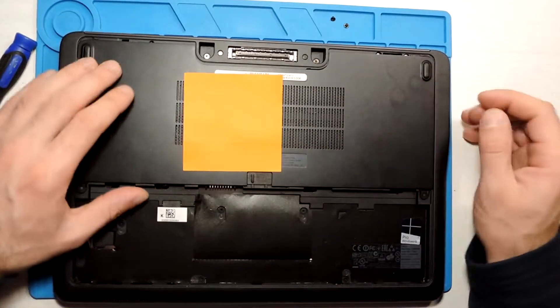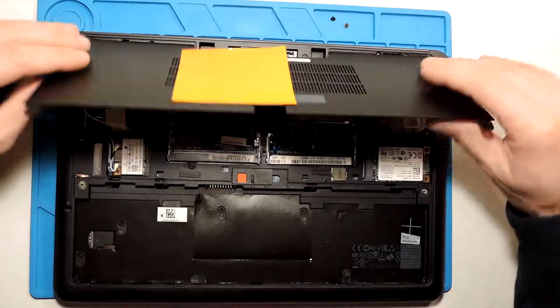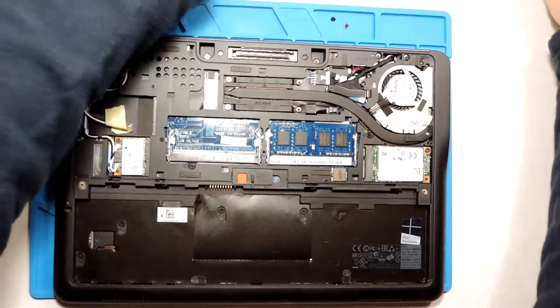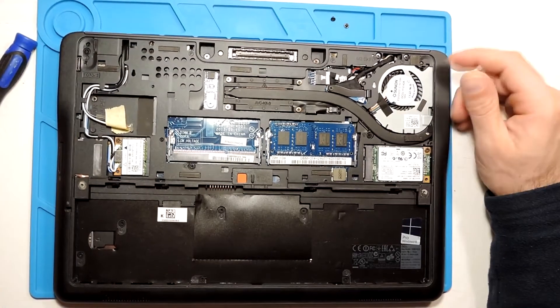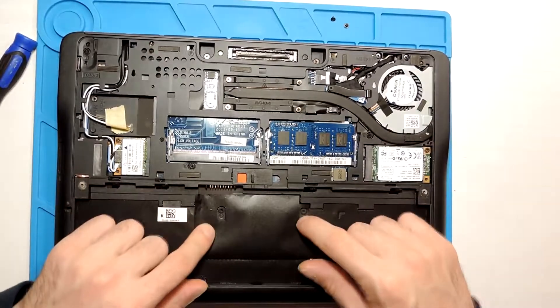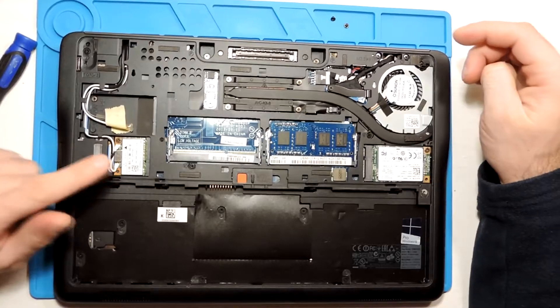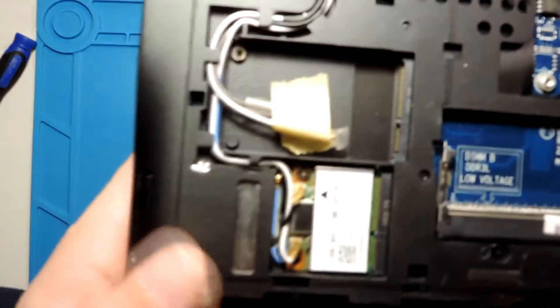Actually this part is just lights — okay, so it just slides off. It's quite easy. We don't need any other screws. I can see right away that we have the wireless card in here.